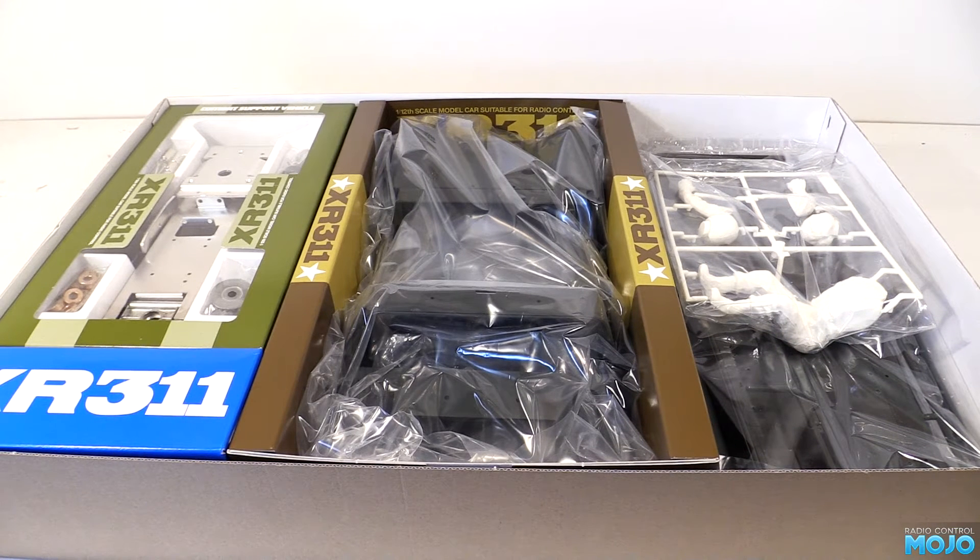It does make sense to reduce the packaging, as once you've taken it all out the box it's only going to end up in the bin.